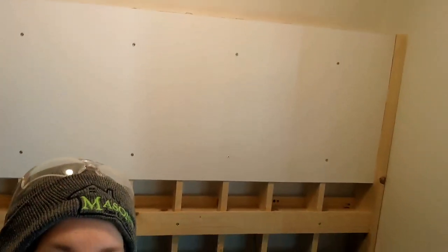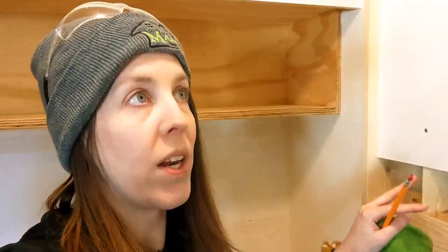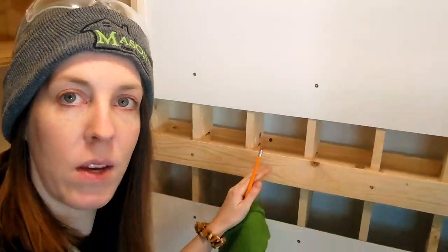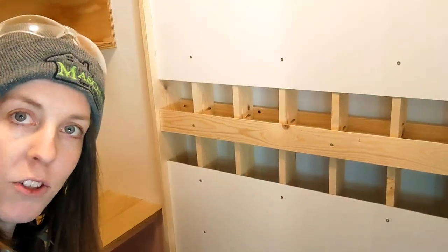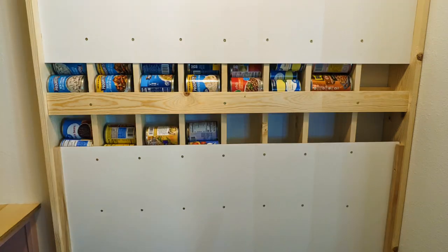I finished up the can organizer using a 1/8-inch melamine board screwed onto the front of the 1x3s, making sure to leave openings at the bottoms and at the top. Now we just need to fill it up with cans.